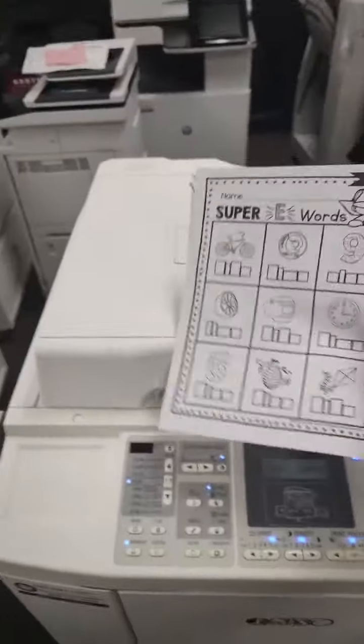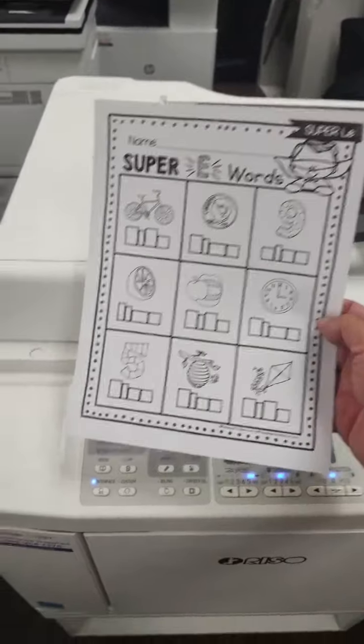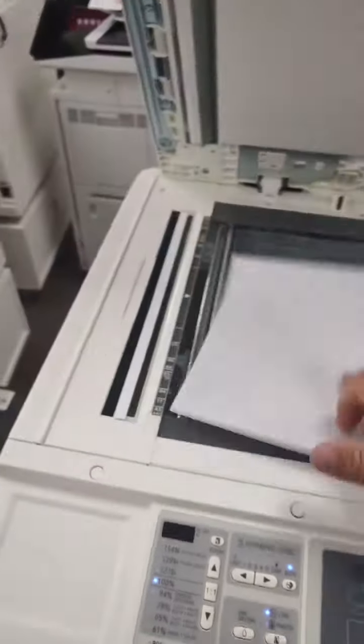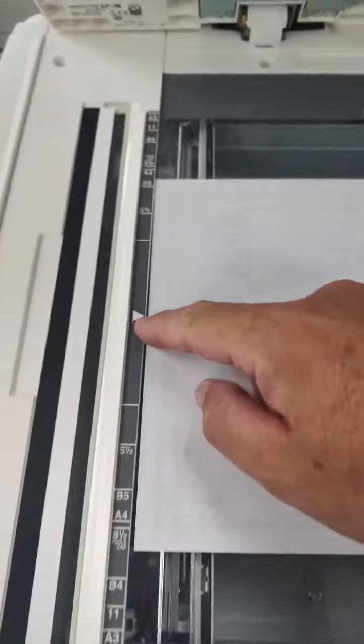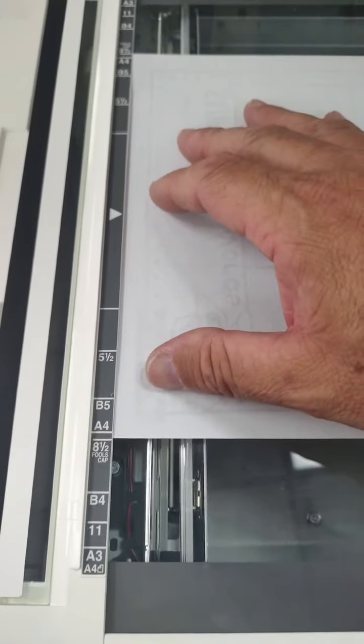For basic operation we're just going to make copies of this super e-words worksheet. Pretty straightforward — you walk up to the RISO and simply lay your original down on the glass. That's your center point, but it also gives you nice little markers for eight and a half inches at both the top and the bottom.